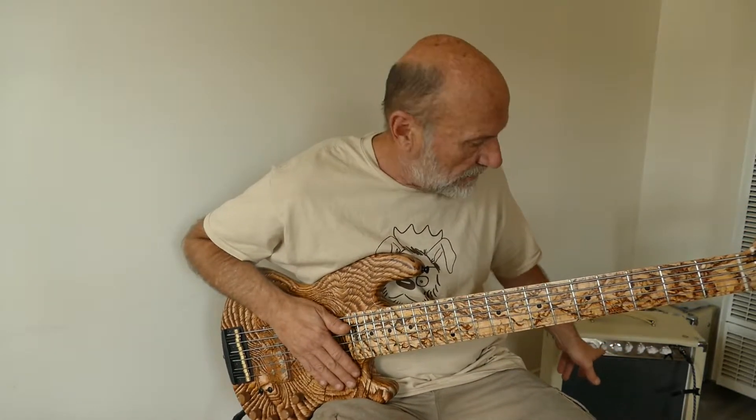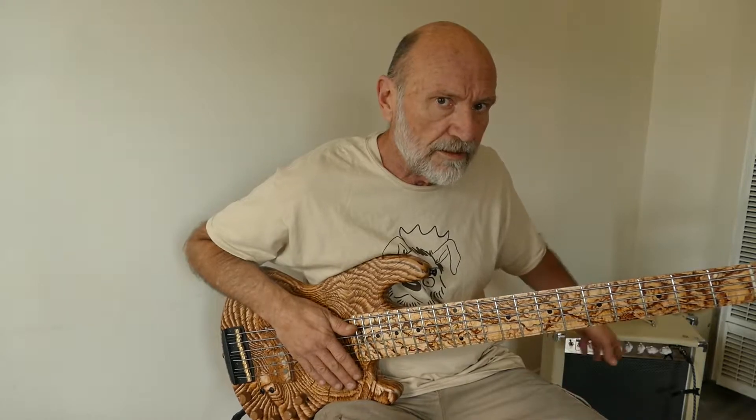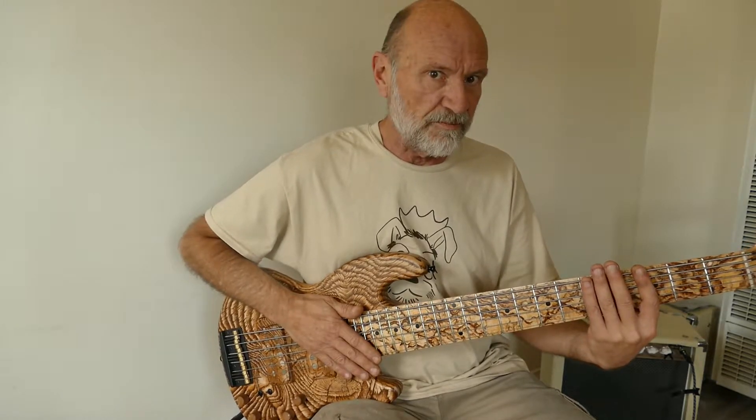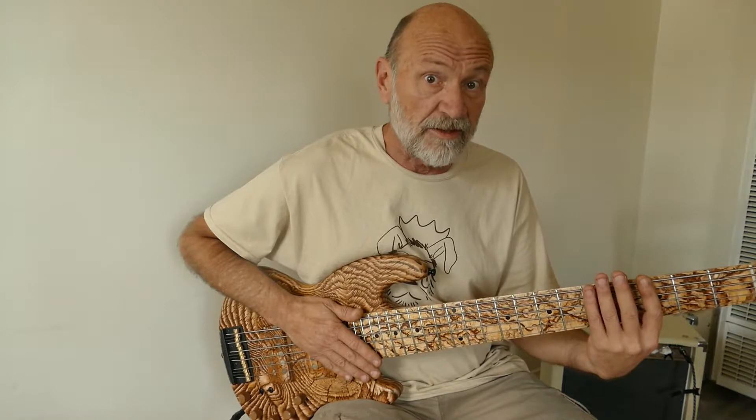I've got a cheap little guitar amp over here — these things are great, like $250 on Amazon. A nice little 18-watt Marshall or Vox style thing. I'm using this so you can hear the upper mid ranges. You hear that wood resonance? That's what makes this bass so great — that's the slap, that's the click.